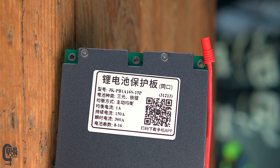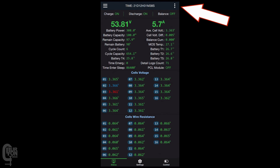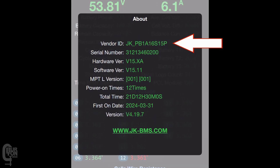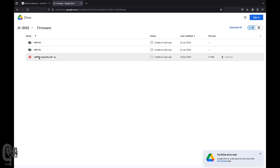Now you need to download the correct firmware for your BMS. First, check what hardware version of the BMS you have. To do this, open the BMS app on your phone and connect to the BMS. At the top right-hand corner, tap the three dots and click About. For example, I have model number PB1A16S15P, hardware version 15, and software version 15.11. Once you have this info, go back to the Off-Grid Garage website, select the firmware folder, then select the hardware version folder that matches your BMS — mine is version 15.